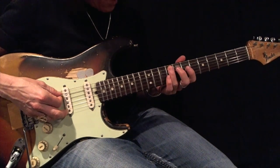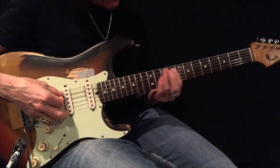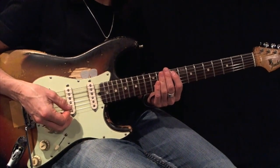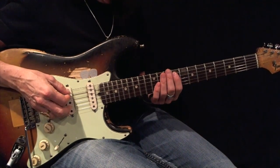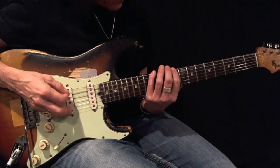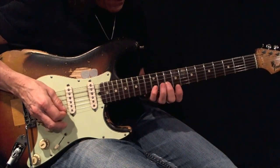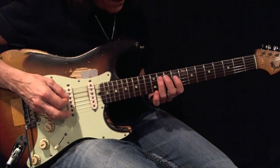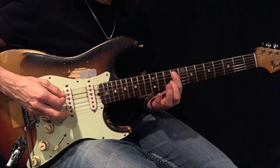Here's an F-sharp or G-flat minor pentatonic root 5, basic form. Using all-down picks, play this back and forth 12 times before moving on. Here's your example. Here's your root.